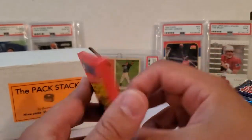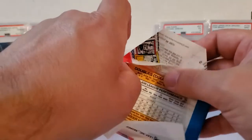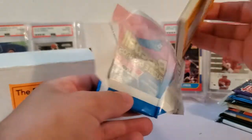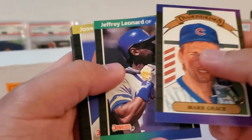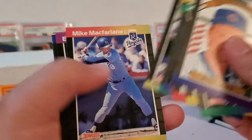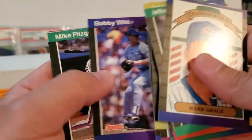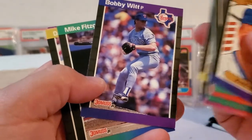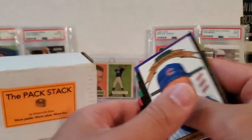Here's our 89 Donruss. The big one I'm looking for again is the Griffey Jr. rookie. You can also get Randy Johnson, Curt Schilling, Craig Biggio, and John Smoltz — but by far the Griffey is the one you're looking for. There's our puzzle piece like always. We got Mark Grace, Jeffrey Leonard, Jose Bautista, Paul Gibson, Brian Holton, Roberto Kelly, Ron Kittle, Mike Laga, Mike McFarlane, Bob Brower, Ron Jones rookie, Bobby Witt — not Bobby Witt Jr., obviously, but his dad with the Rangers — Mike Fitzgerald, Dave Henderson, Jerry Don Gleaton, and Doug Jones. None of the big rookies, but that's okay.